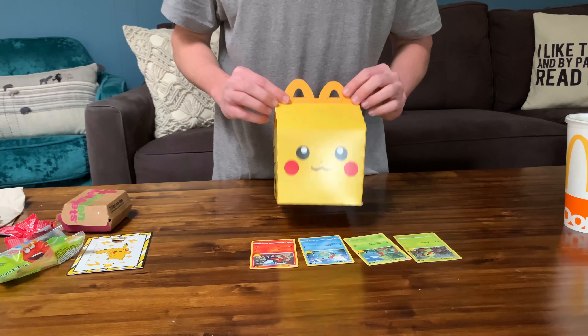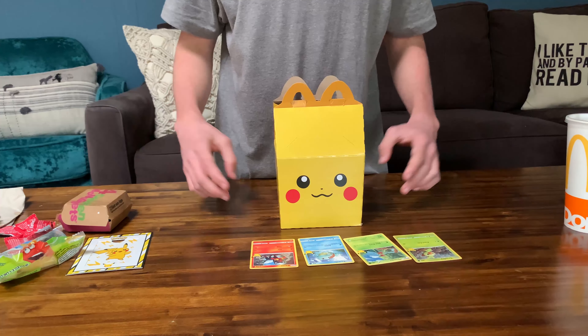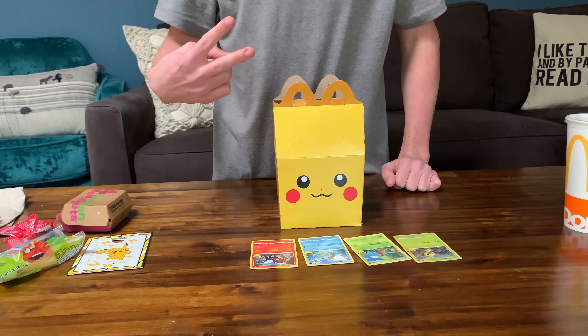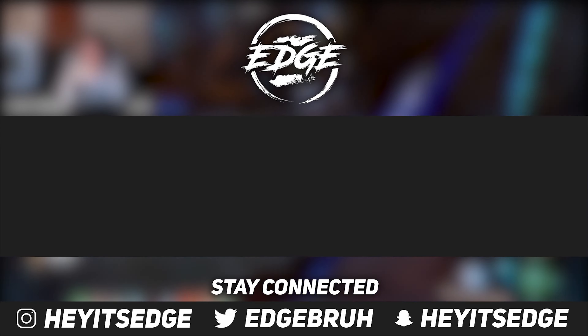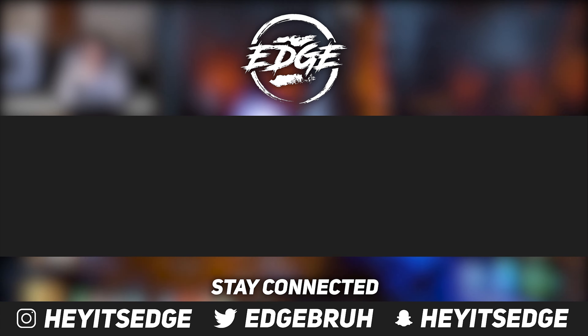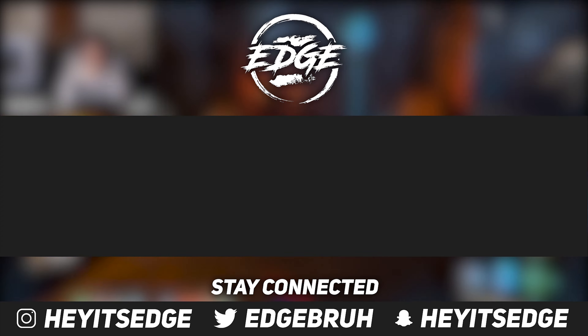I'll probably put those in some sleeves or something. Yeah guys, that's the Pokémon Happy Meal from McDonald's. Hope y'all enjoyed the video. If you did, leave a like, comment, and subscribe. And yeah guys, it's been Edge.